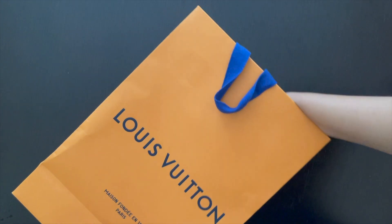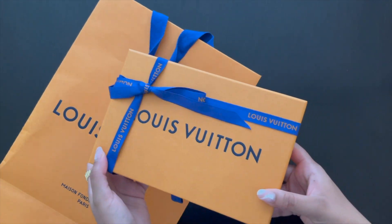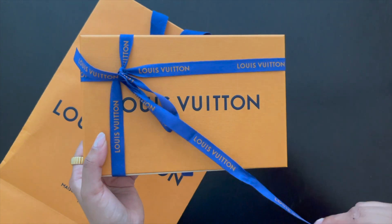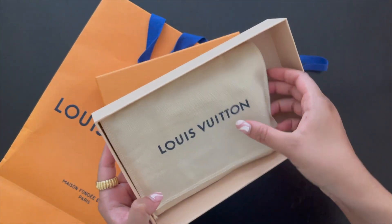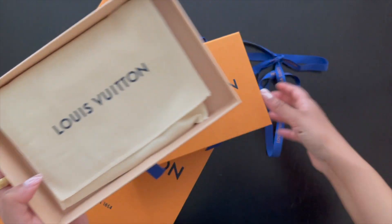Here we go, let's get into it! So as you guys can probably tell from the title, it is the coin card holder in the monogram eclipse — I think that's what it's called. This is the little card holder case that it comes with, in this cute little dust bag.